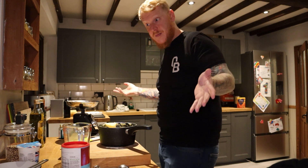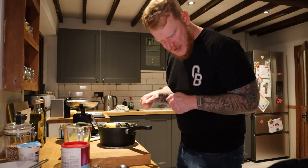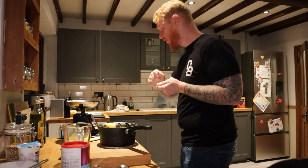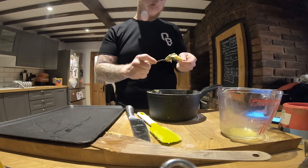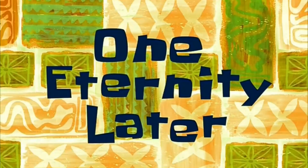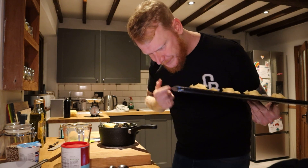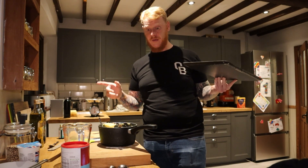Rinse two baking trays — but I've only got one that fits in the oven, so it'll be stage by stage. Rinse with cold water and shake off any excess. Use two teaspoons to spoon blobs of the mixture onto the baking tray. They're all kind of different sizes, but that's okay — they're supposed to be a little bit rough and ready. So they can go in the oven now for 18 to 20 minutes for this first batch.